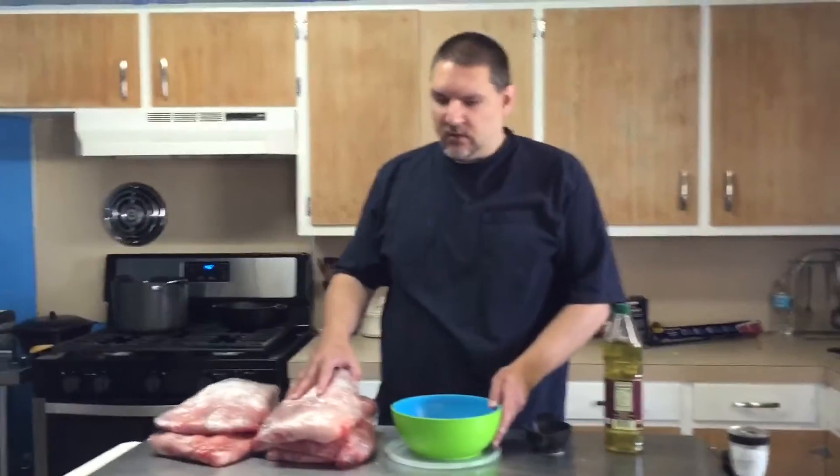Tonight we're going to be firing up the Big Green Egg. We've got the Flame Boss hooked up and it's going to be keeping track of our temperature for us. We're going to cook these all night and we're going to eat good tomorrow, so stay tuned — you're going to want to follow us on this overnight cook.